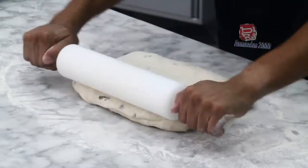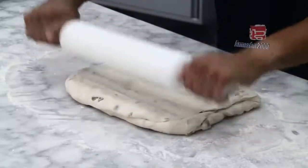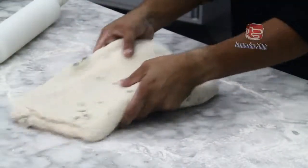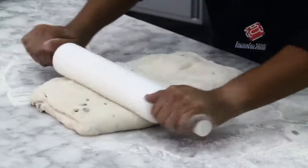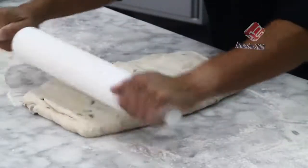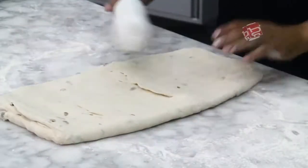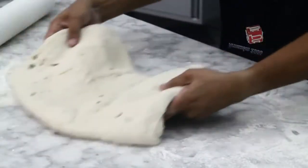Com o auxílio do rolo, vamos esticar a massa. Sempre com a mesa bem untada com farinha.